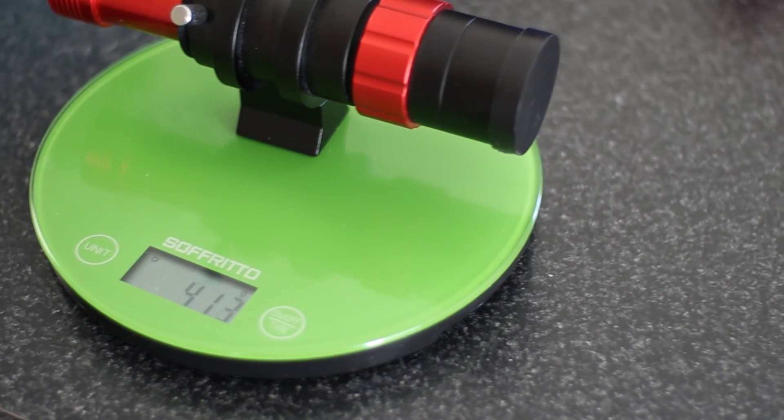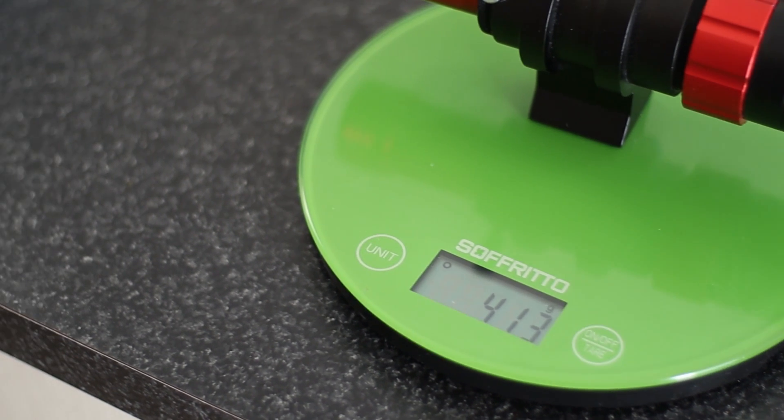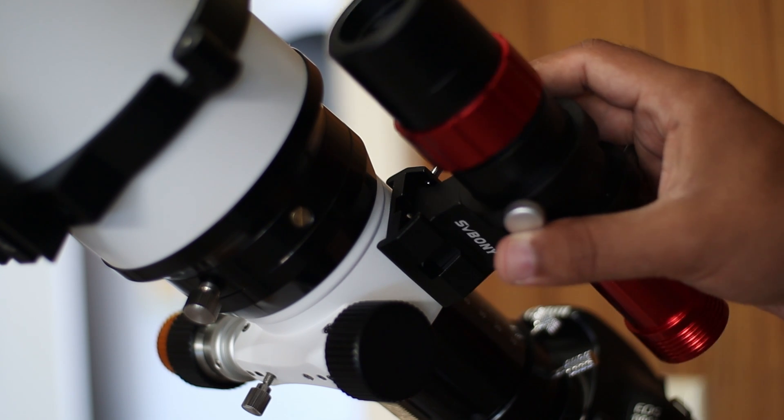In terms of weight, it is about 400g with the camera, which is particularly helpful if you are struggling with weight issues on your mount.